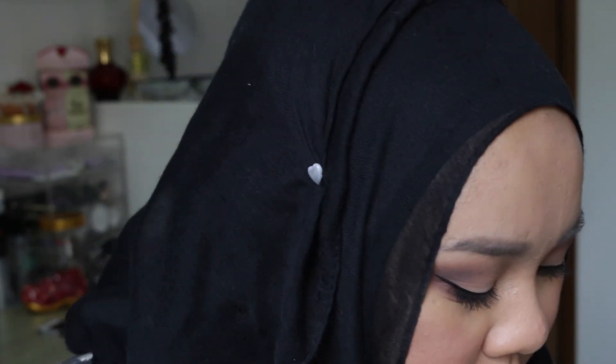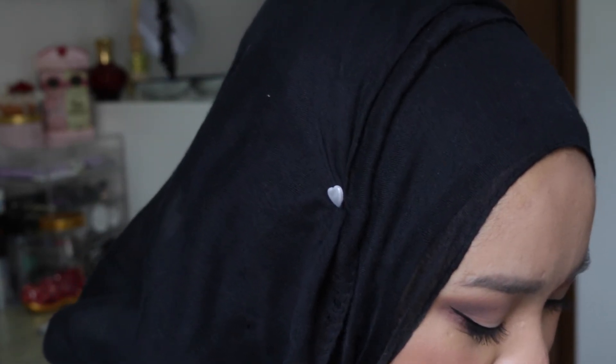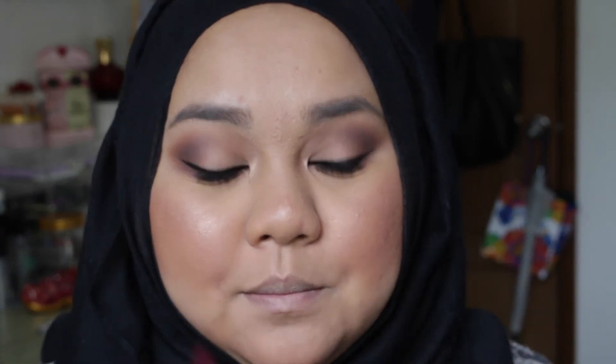Now to finish off — the fun part — is the dark lip. For any dark lip you always want to line your lips so it won't bleed, and it just helps your lipstick go on a little bit better. I'm using my MAC Sin lipstick and pairing it with my NYX deep purple lip liner.